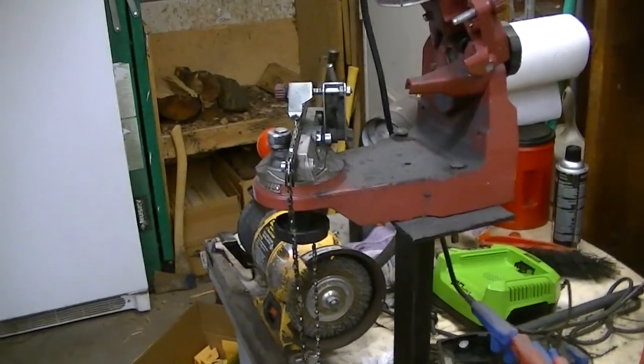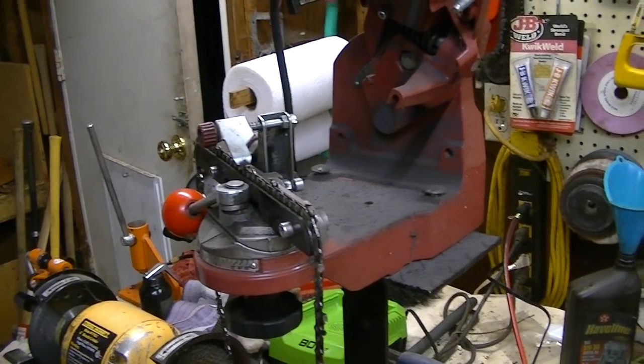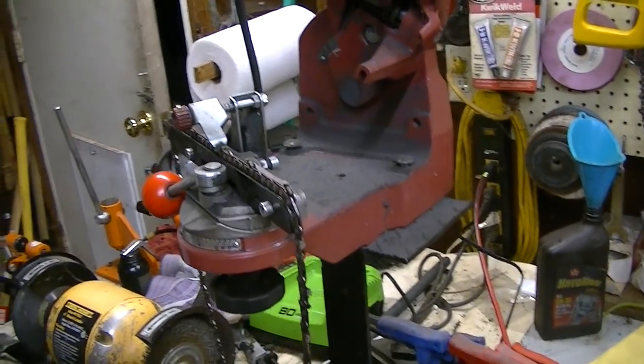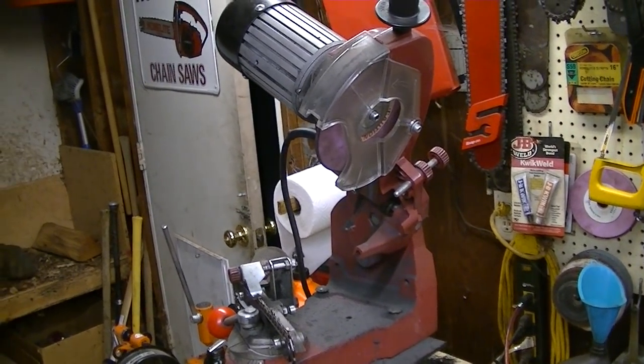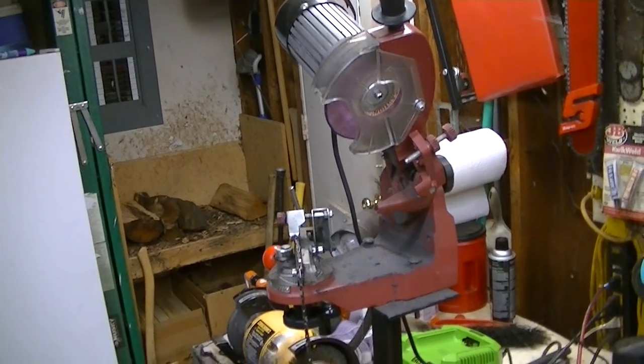Hi everybody, welcome to Leon's Chainsaw Parts and Repair. I'm going to try and do this video without making it too jerky. I promised the guys on House of Home Light that I would do a video on why I prefer to use a chain grinder over any other method of sharpening my saws.